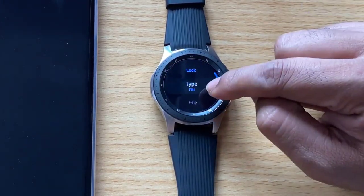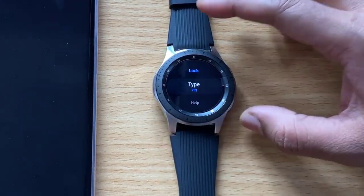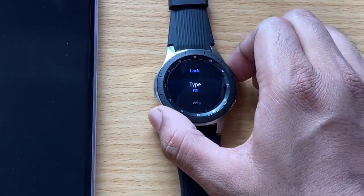The PIN type has now been set. Locking the watch now.